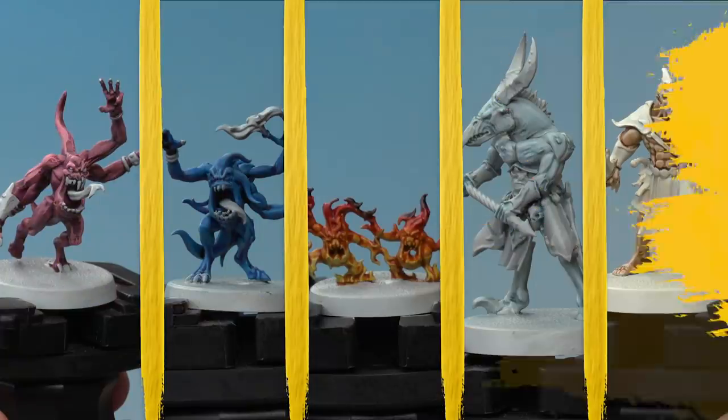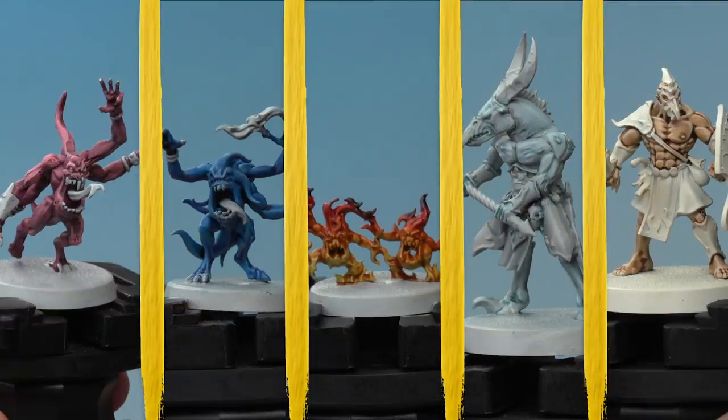In this video we're looking at painting the flesh tones of your Disciples of Tzeentch miniatures. We're going to look at painting the skin on Pink, Blue and Brimstone Horrors, and also Tzaangor and Kairic Acolytes too. For each method we're going to show you how to take it from battle ready up to parade ready standard, so you can decide which level you want to paint your miniatures at.